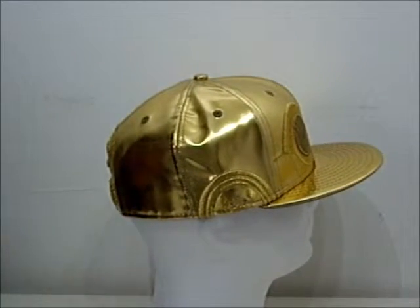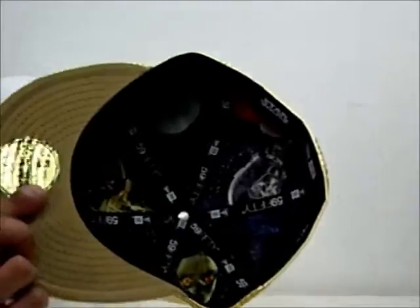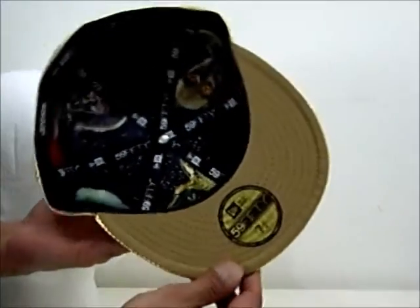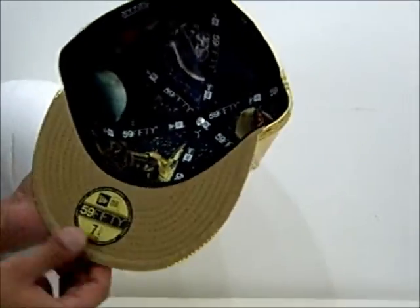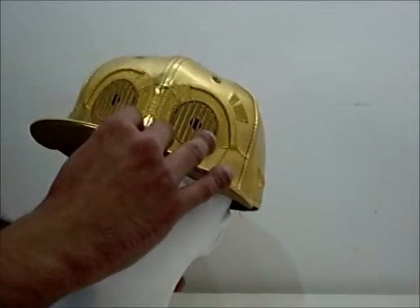It's a very metallic, gold kind of hat, which features further graphics on the inside related to the character. There's a 90s-era imagery going on here, with more New Era and Star Wars branding. I'm going to leave you guys with a couple of photographs of this very high-quality hat.